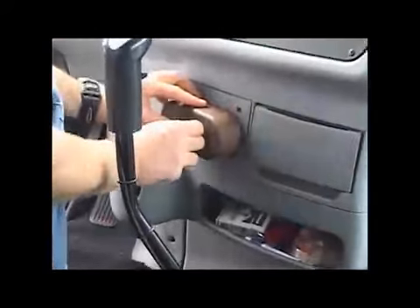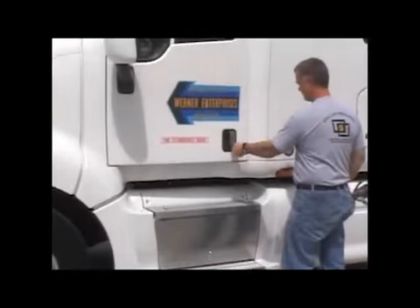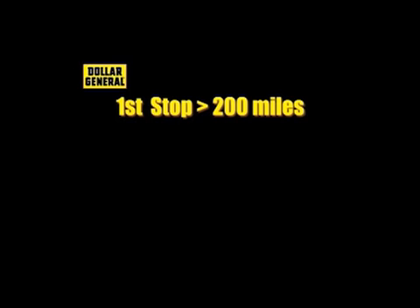When you are certain that you have positioned your truck in the safest and most optimum position for unloading, secure your truck by installing your air cuff locks and locking your truck doors. To maintain a fully charged liftgate system, determine how much charging time has taken place. If your first stop was less than 200 miles from the distribution center, let your truck idle at 800 RPMs during the entire delivery process. If it was more than 200 miles to your first destination, go ahead and turn your truck off before unloading.